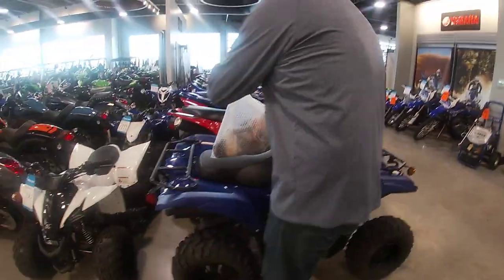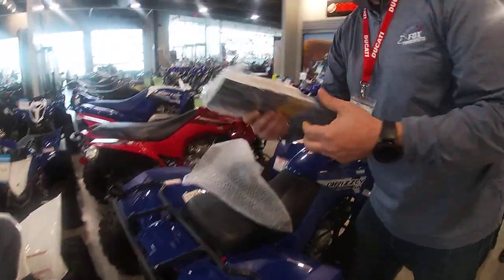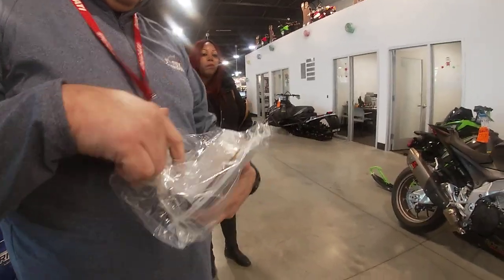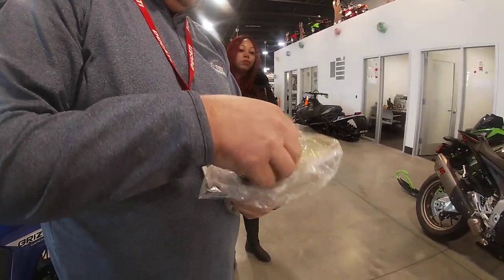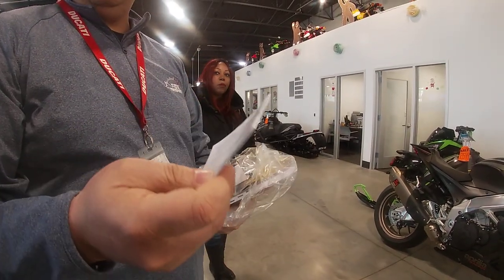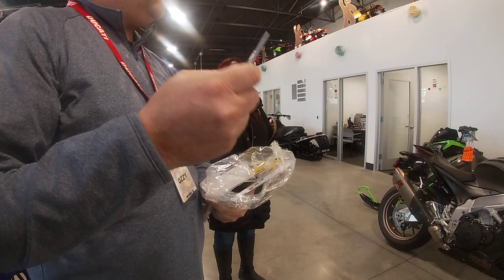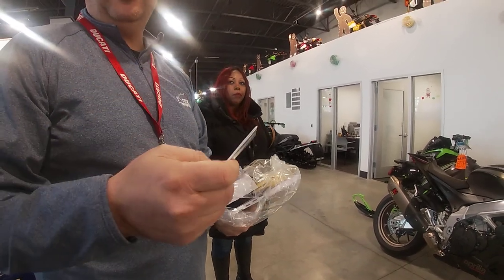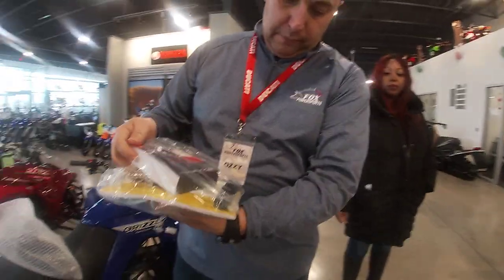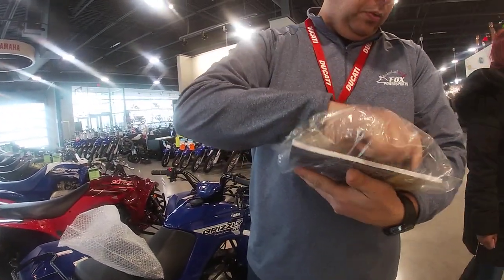So this is what comes with it. You got your owner's manual, and they also give you this little pamphlet about the battery because the battery is a lithium-ion battery. You cannot charge it with a regular charger — you gotta have a lithium-ion charger for it. They also give you these two plugs.